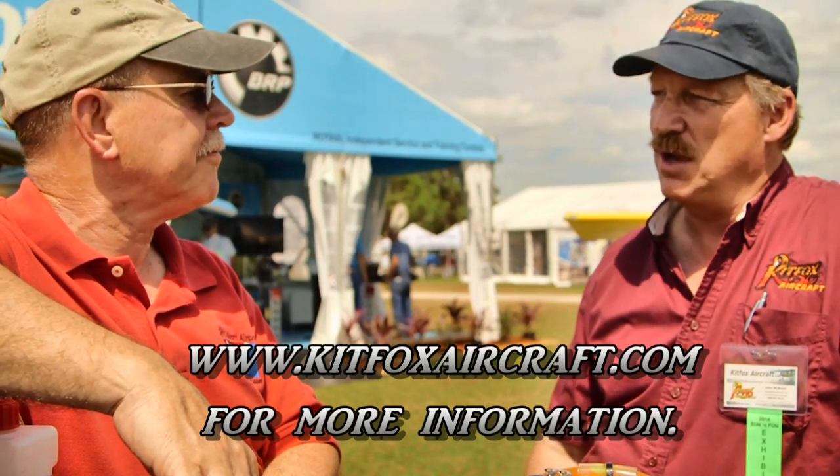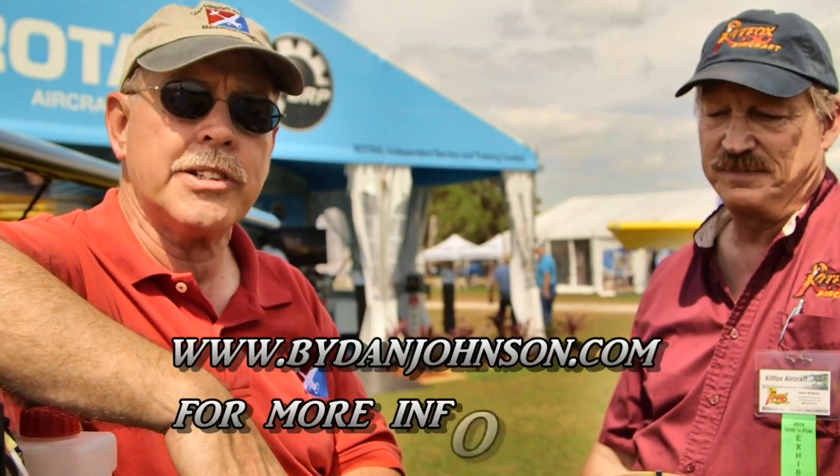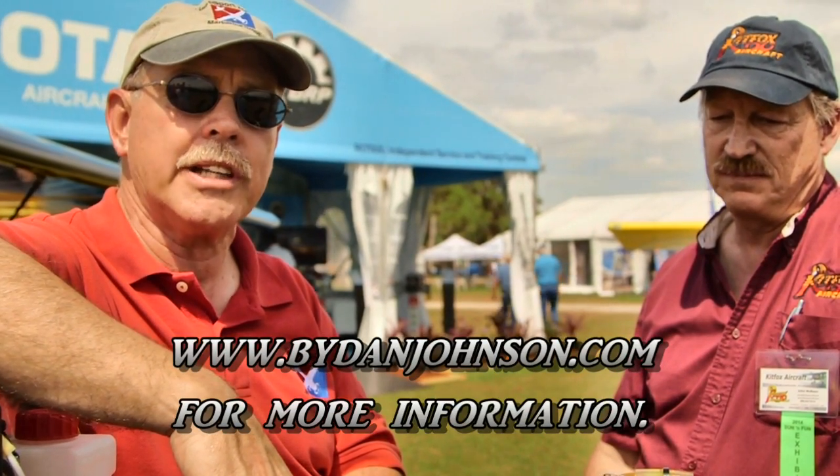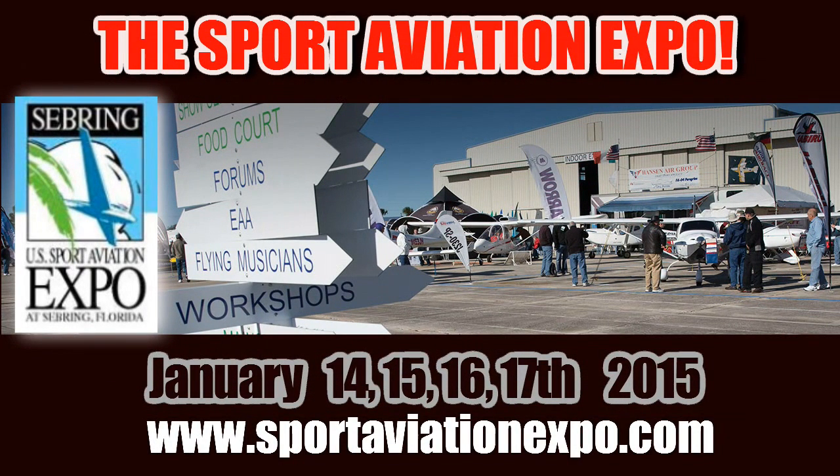You can visit the website at www.kitfoxaircraft.com, email at info@kitfoxaircraft.com, or give us a call at 208-337-5111. You can get lots more information about Kit Fox, about Rotax, and all kinds of light kit aircraft at bydanjohnson.com. Thanks so much for joining John McBean and me here at Sun and Fun.